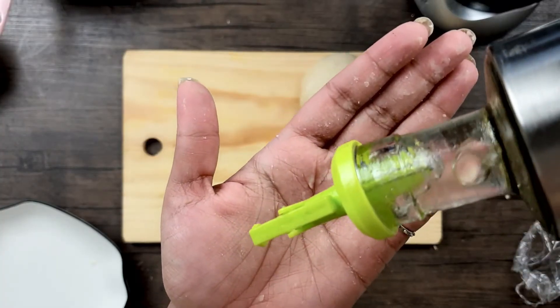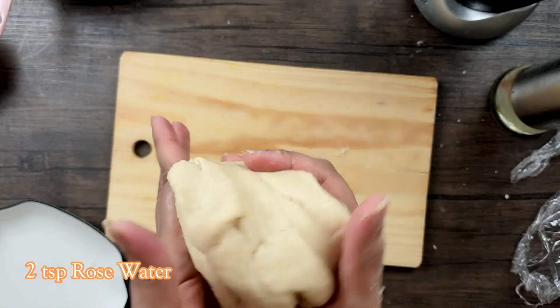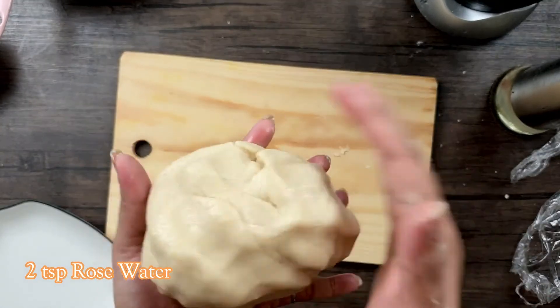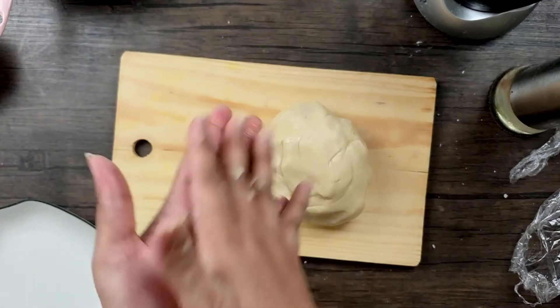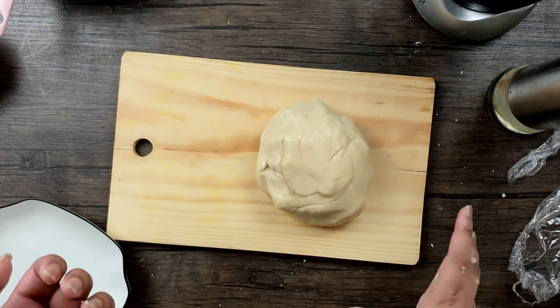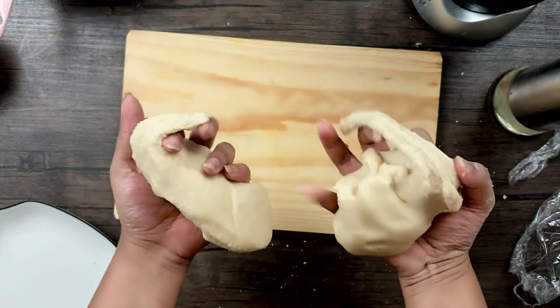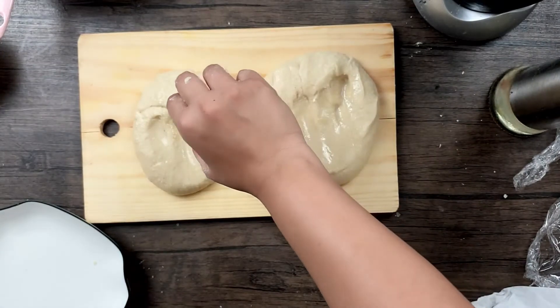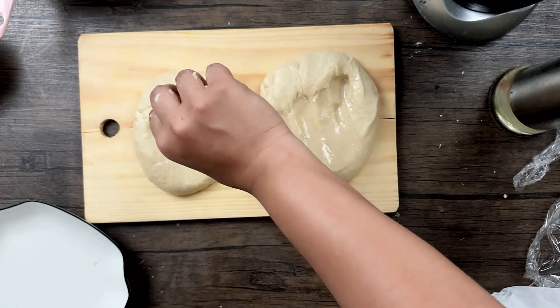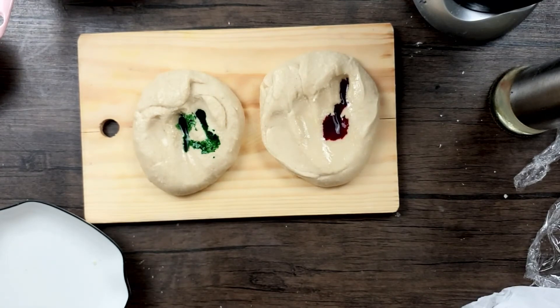Now I'll proceed to add the colors. What I forgot to mention earlier: please add some essence while grinding the cashews and sugar — you can use almond essence or rose water. I'll divide the dough in half to add two different colors: I'm adding green to one portion and red to another, which should give a pinkish-red color.